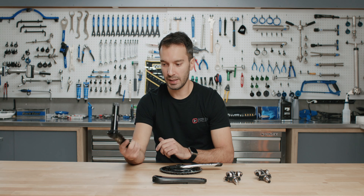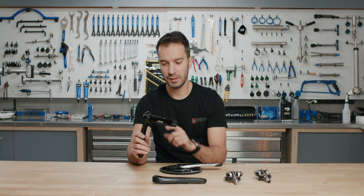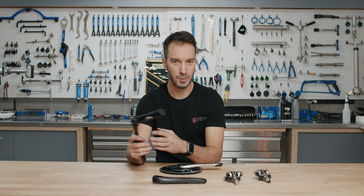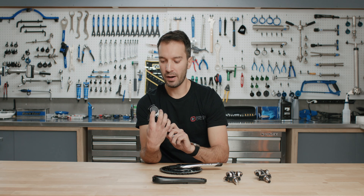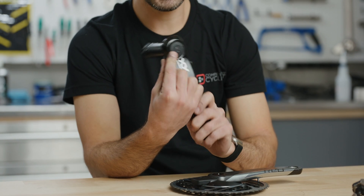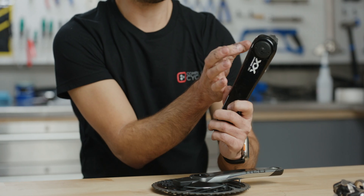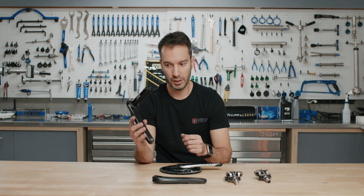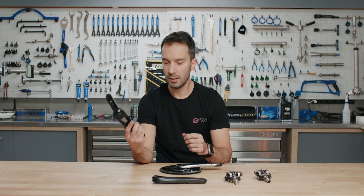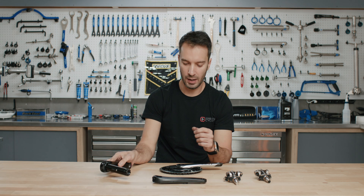Like the crank arm system, this one also uses single-leg power multiplied by two to give you total output, so individual-leg power is a drawback if you want really specific training data. On the upside, it has a removable battery — just a AAA battery housed inside the spindle — and the battery life is pretty excellent.